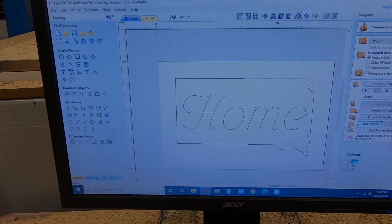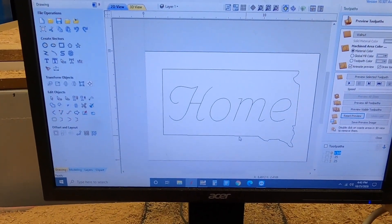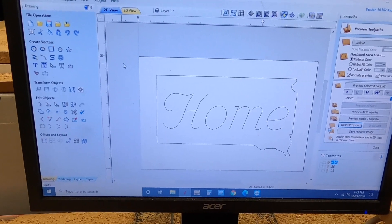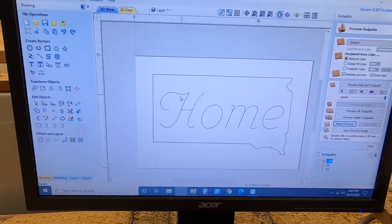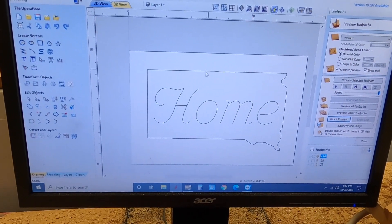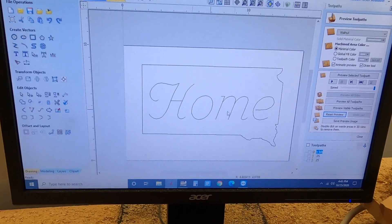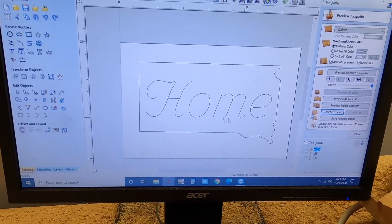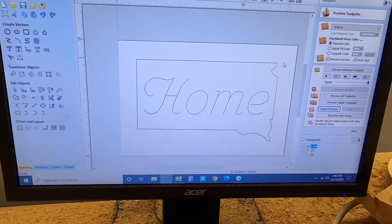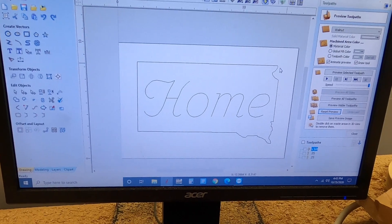We've laid out a design for today — a home with South Dakota cut out. We have laid this out in our CAD/CAM program. CAD is computer-aided design and CAM is computer-aided manufacturing, also called computer-aided machining. It allows us to take our design, assign it tool paths, and export the file as G-code so the machine interface can interact with our design.